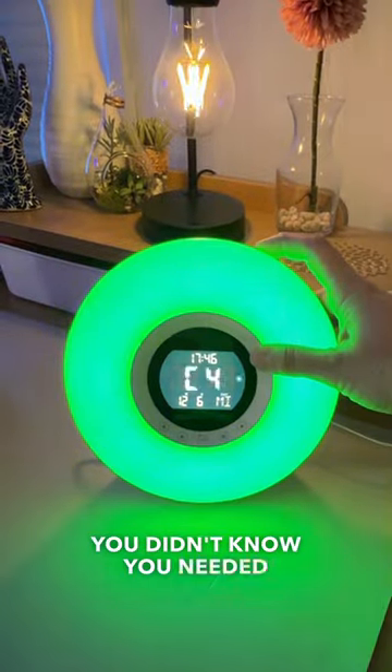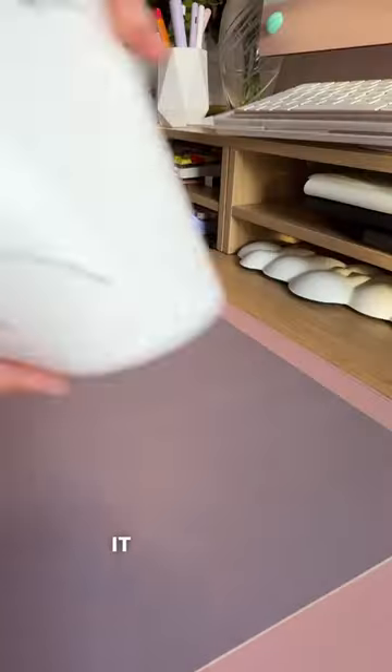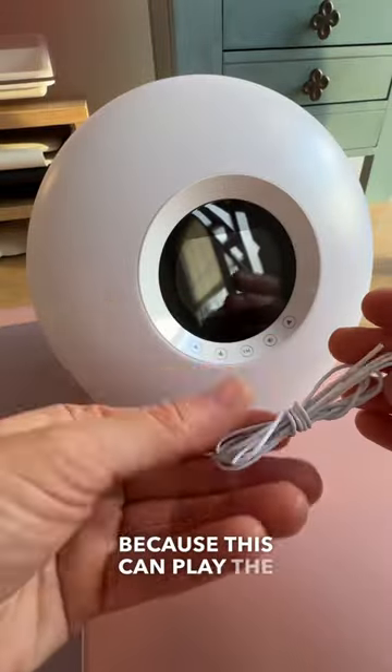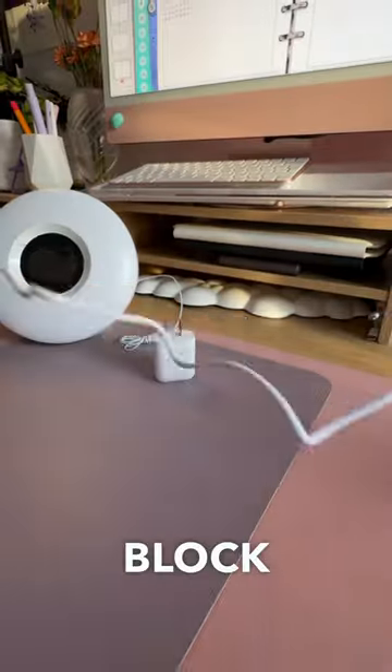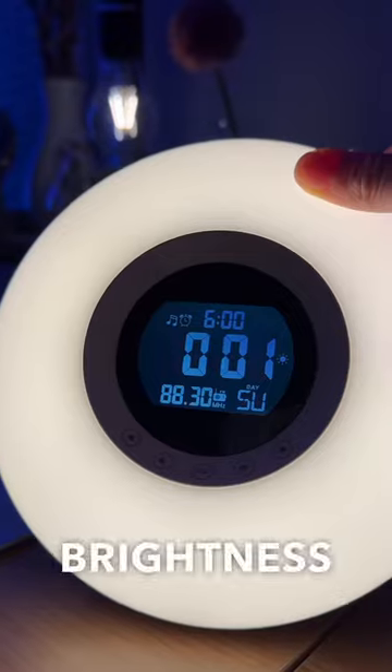The alarm clock lamp you didn't know you needed. I'm going to get everything out of the box. It comes with an antenna because this can play the radio. It also comes with a USB block and wire to power it, and you can use batteries if you prefer. Let's set it up.